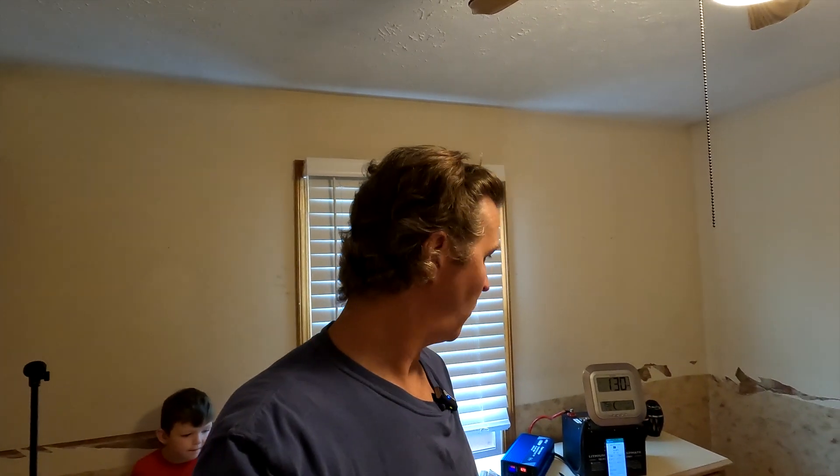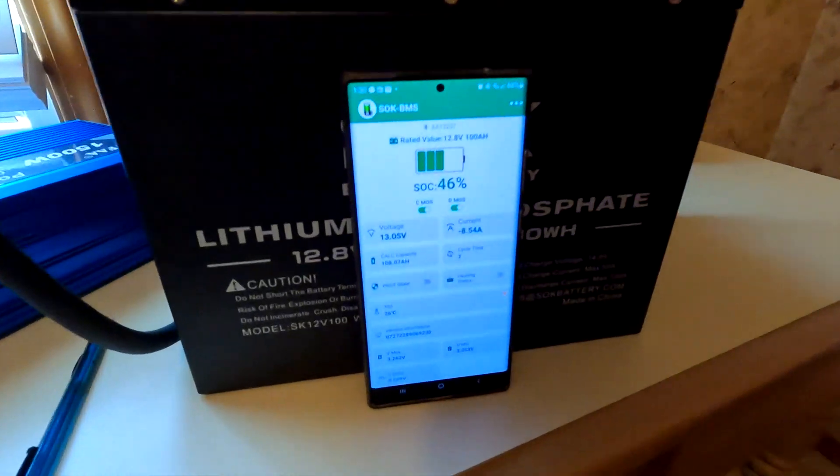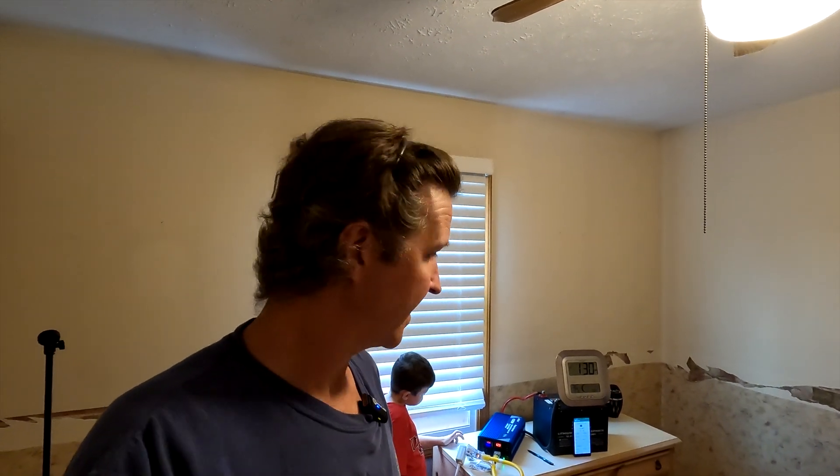Okay, it is now 1:30 PM so it's been another hour. Let's check the capacity of our battery — it's right at 46 percent. It's only gone down about 12 percent since the last hour, so it's almost like the temperature in this room has really evened out. We're going to go another hour and at 2:30 we'll see where we're at.